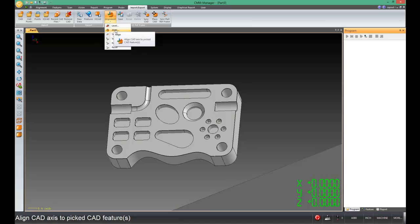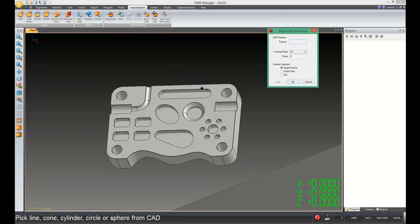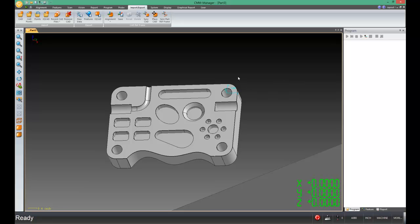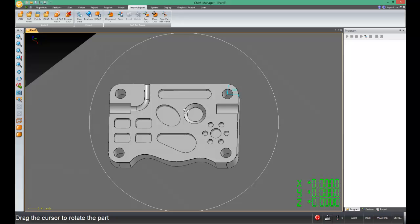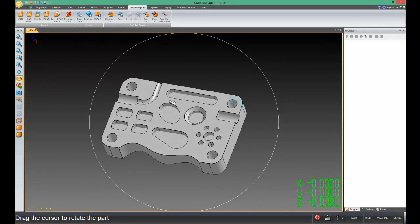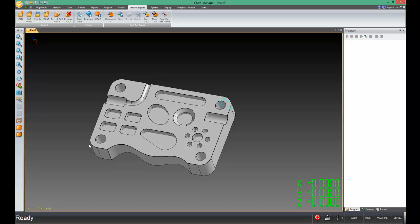Now that we've leveled, let's align or set the rotation to the front edge. Then we will set the origin — we can just put it inside of this hole here, and say OK. I can see the CAD trihedron is now inside of that hole, and most importantly, I can see that the X, Y, and Z axes are square to the part itself. That's really what I was aiming for.